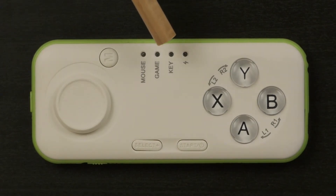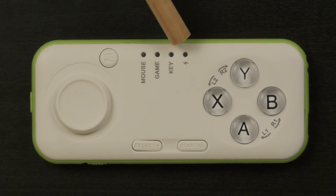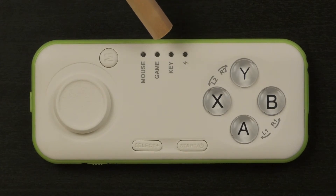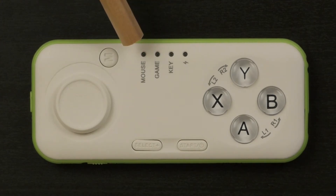At the front side of the controller you can see four different light indicators. The charging mode is shown with a red light indicator. Next to it is the key mode, shown in blue — this means the device will be operated vertically in one hand. The game mode is also shown in blue, meaning the device is operated horizontally in two hands. The mouse mode is shown in green, and is not supposed to work with Apple devices.